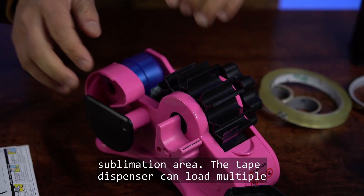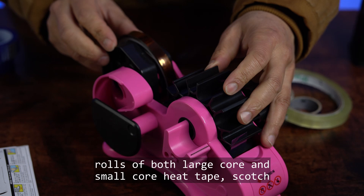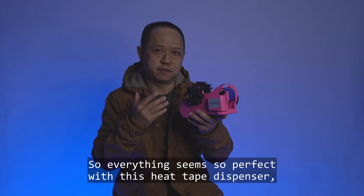This device fits that requirement perfectly, and it has fueled the growth of this tape dispenser in the dye sublimation area. The heat tape dispenser can load multiple rolls of both large core and small core heat tapes, scotch tape, double-sided tape, washi tape, and even masking tape. Cutting is fairly easy — all you have to do is turn the knob.